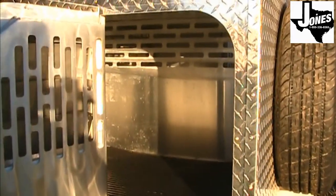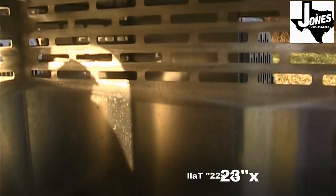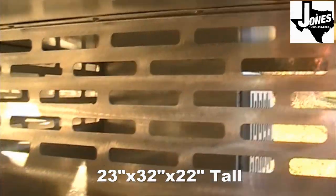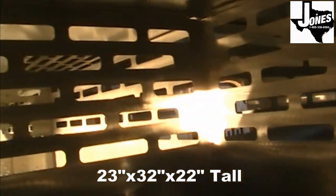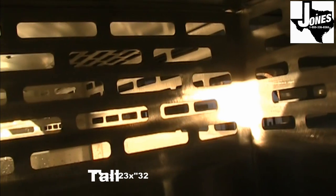The stalls measure 23 by 32 by 22 inches tall and are fully insulated. The bottom of the stall walls are sealed so the animals cannot harm one another, but the top of the wall is open enough to provide adequate ventilation. Heavy-duty mats are provided in all stalls and can be quickly removed for easy washout.